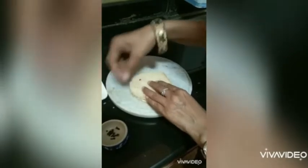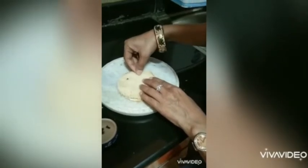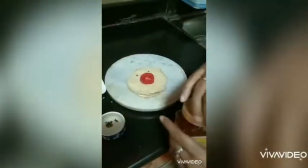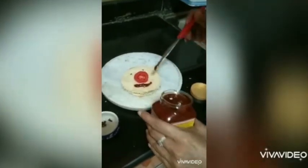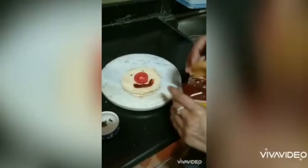Now we are going to garnish it — we'll take the cloves and make two eyes. Now take a chopped tomato and make a nose. With the pizza pasta sauce we are going to make the mouth. The sandwich is looking lovely! I'm sure your mom will be so happy to see such a nice sandwich prepared by you.